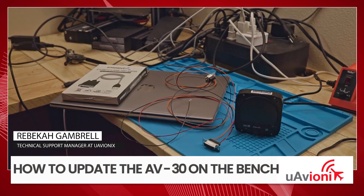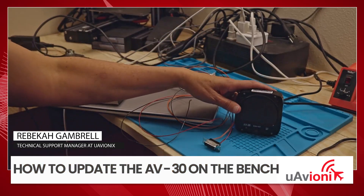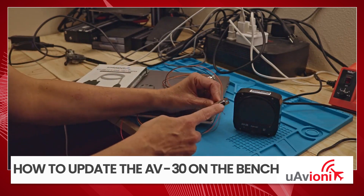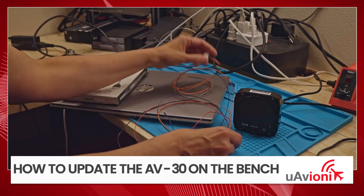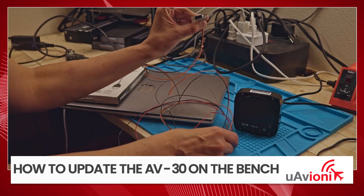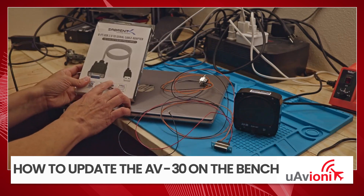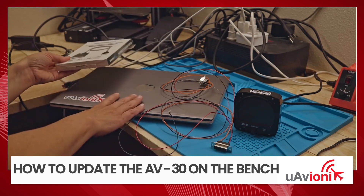Today I'm going to show you how to update the AV-30. Some of the things you're going to need is an AV-30, the 15-pin D-sub connector, and also a 9-pin D-sub connector. I'll show you what wires you're going to be hooking up there. You're also going to want the Saberint cable and a Windows laptop.